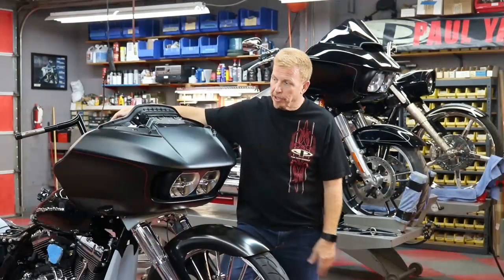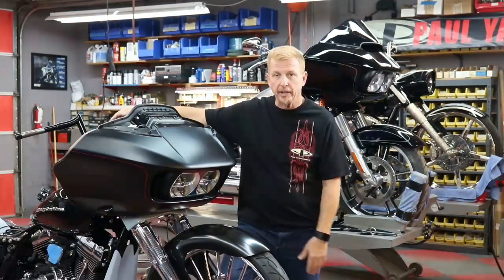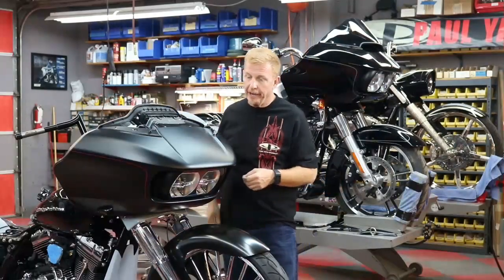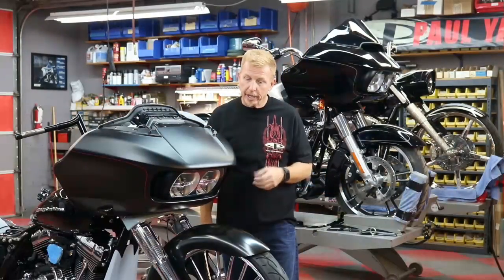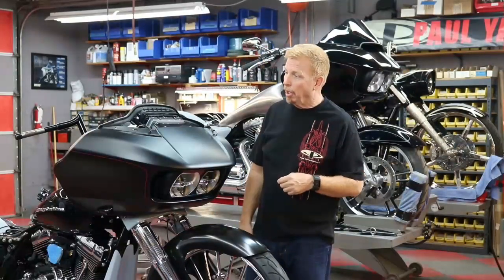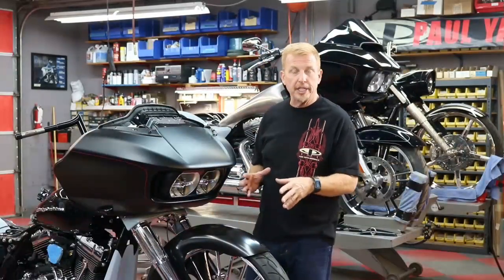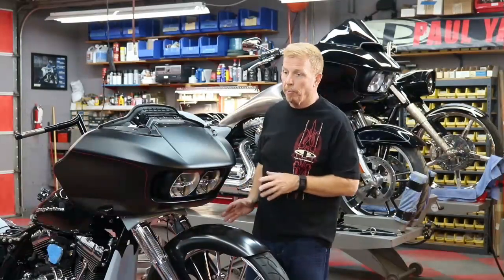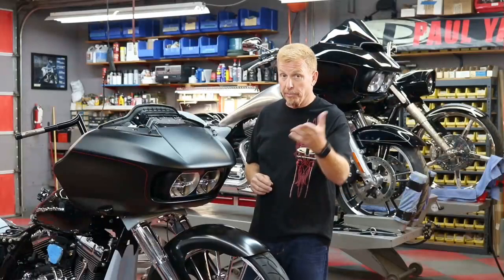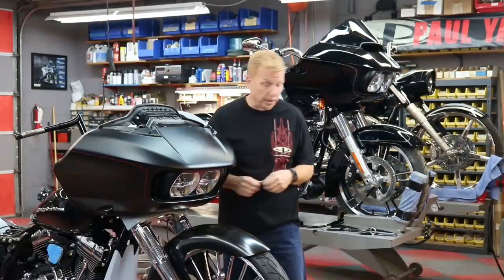Hi, I'm Paul Yaffe for Paul Yaffe's Bagger Nation. Today I want to talk to you about the 2015 and later Road Glides. These are the new Road Glide models from Harley-Davidson, and as we start getting into customizing these bikes and we spend more time with them, we're learning more and more about some little details that we like to incorporate into our custom builds, and we're creating some new products to help you, our customers, accomplish those tasks.